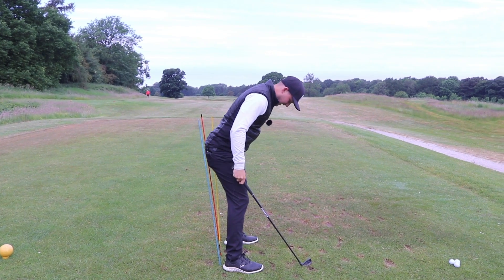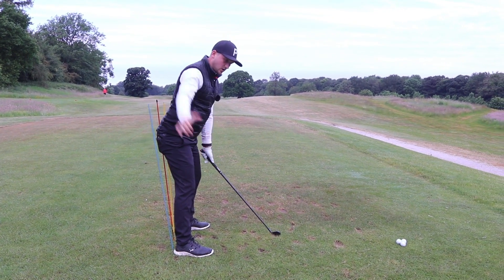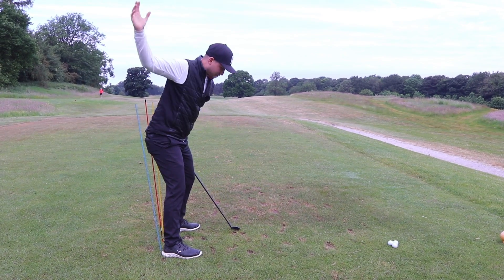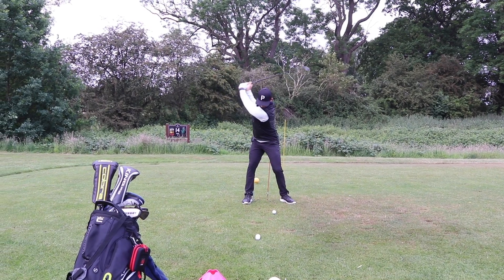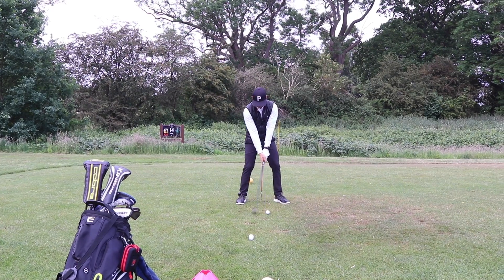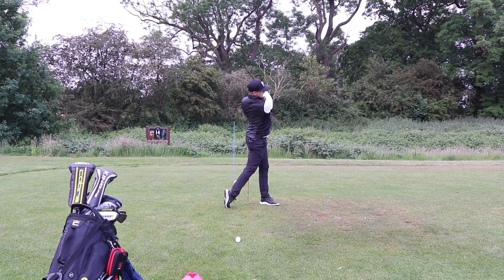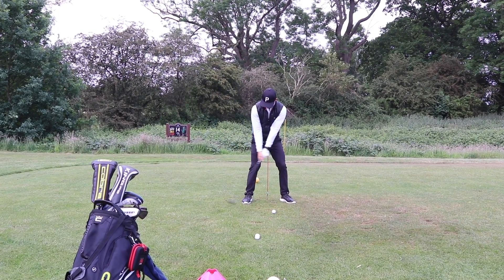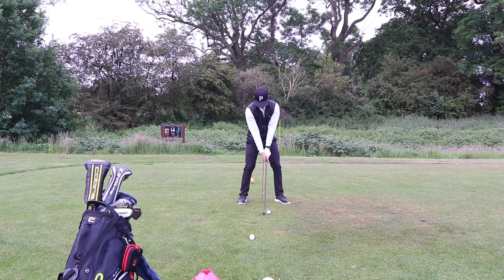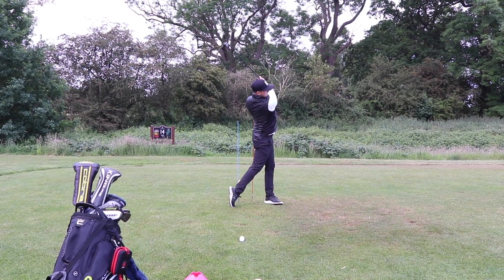This is the bingo moment for me. This is the bit where when I've got somebody in a lesson and we bring in the golf club, it feels like all I can do is sort of hit through this space, not through this space. As you can see in the slow-mo, hands work nicely into this spot because I prepared it better in the backswing.